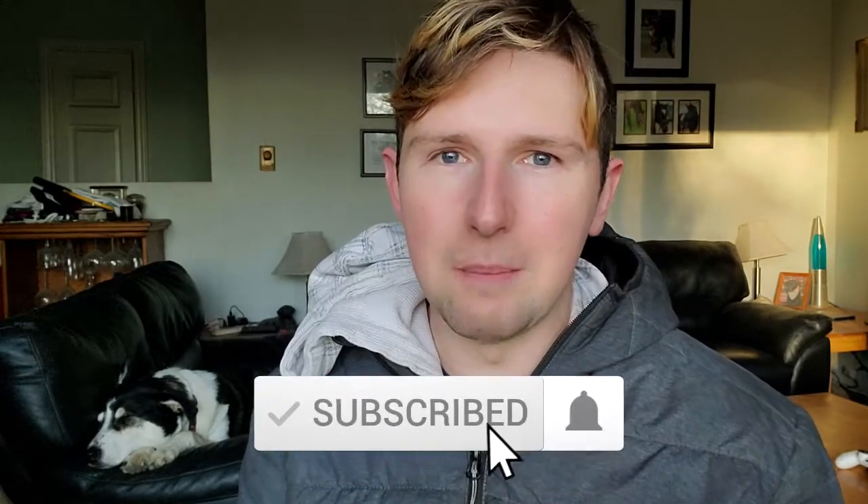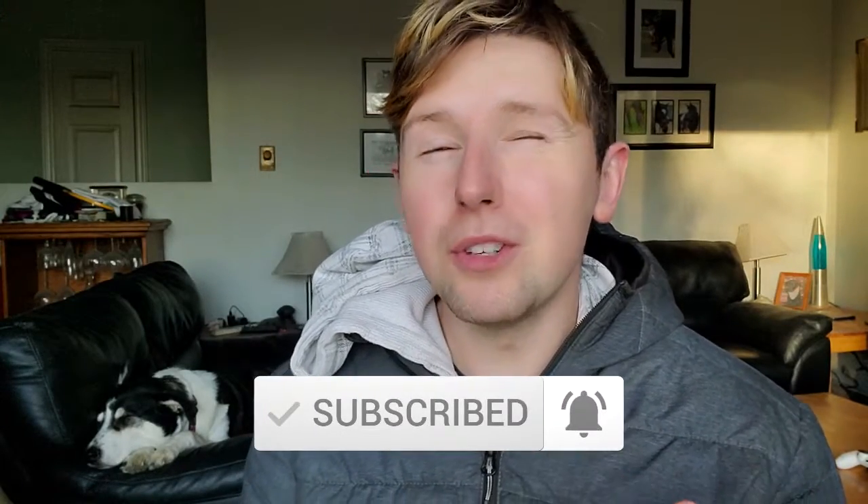Before we do that, why not hit the subscribe button and the bell so you're notified at the moment I upload new content.